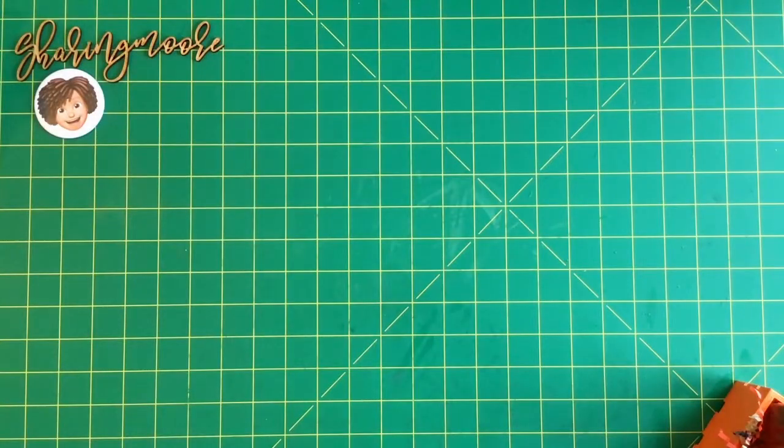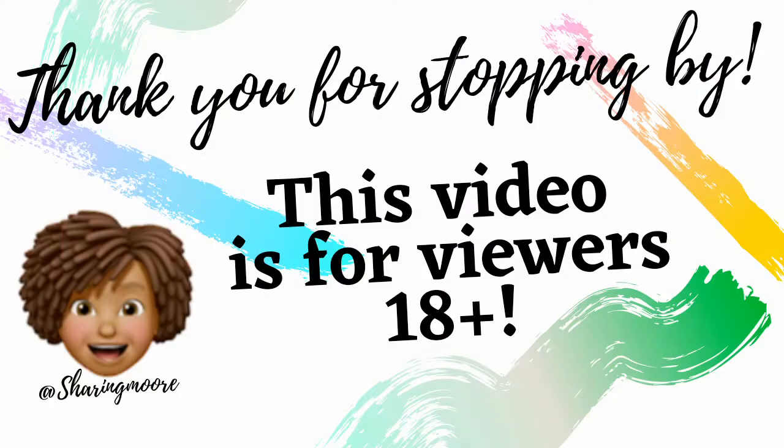Hey y'all, welcome to another video. I hope everyone's having a great day so far — happy Friday! I hope everyone has a great weekend. I altered some Dollar Tree crates and wanted to come in and share.